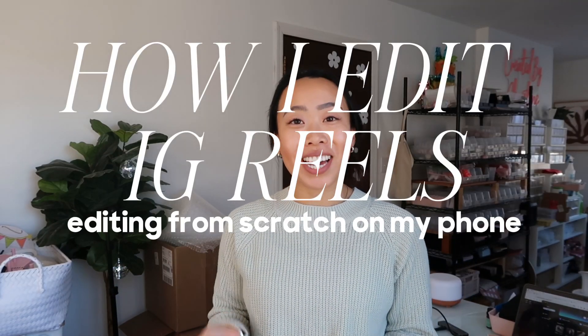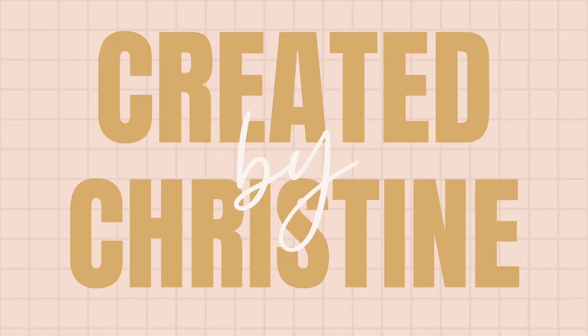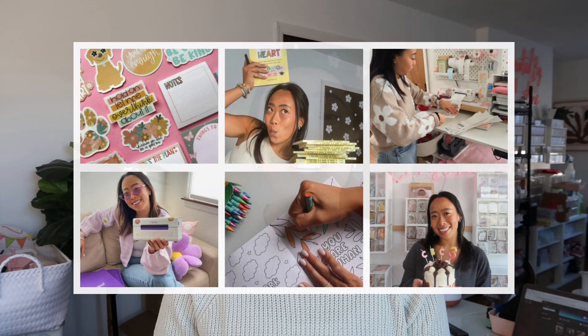Oh hey, you're just in time! I was just about to edit some content and that made me think maybe we could do it together. Hello, I'm Christine, created by Christine. I design stickers and stationery for my online stationery boutique and I share tips and tricks, tutorials, and just the day in the life of an average girl. What makes my business experience unique is that I'm also a full-time classroom teacher, so between teaching and running Created by Christine, I am certainly very busy, but I understand that social media is a huge part of running a business, especially where social media marketing is everything.